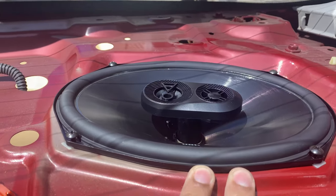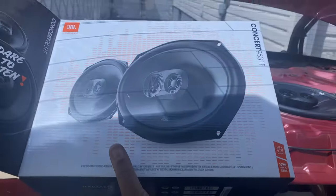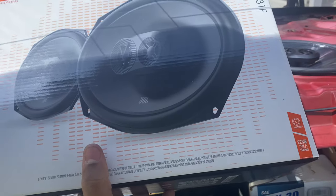Got one of the speakers in — I have to tighten it down, of course. This is a three-way. I'll actually put up the types of speakers here on screen. Like I said in the intro, these are the Concert 9631Fs. I've heard pretty good things about these.